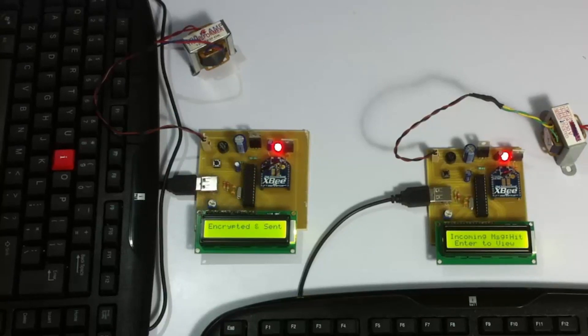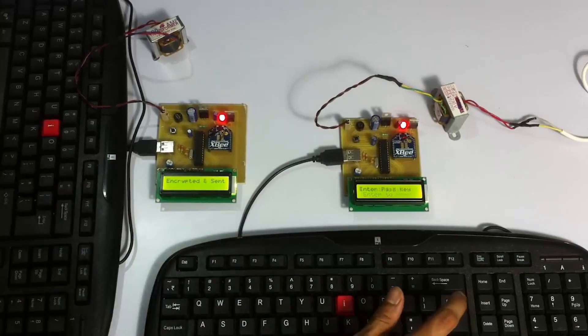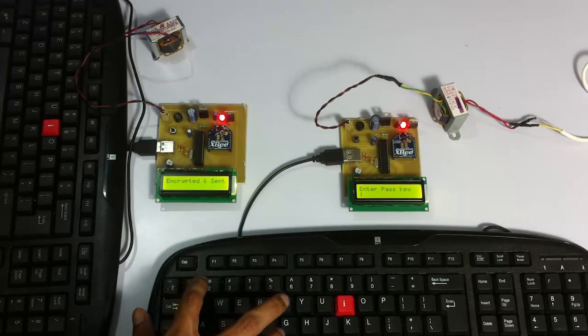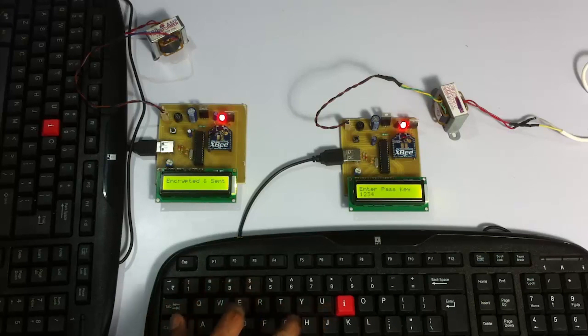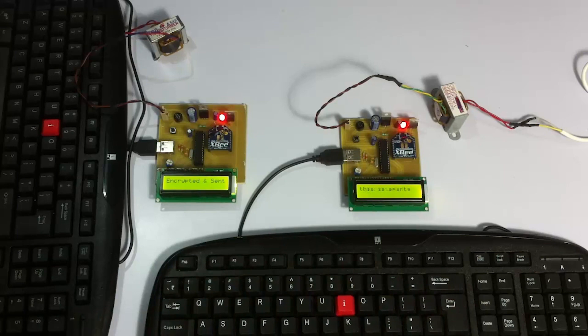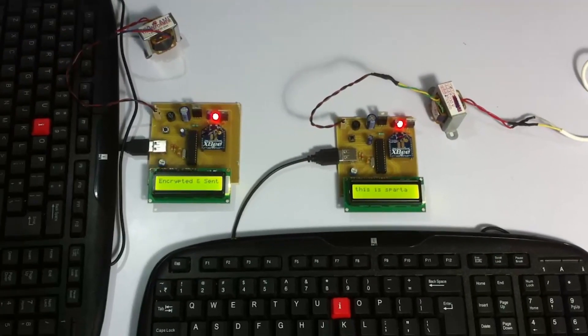It's asking us to hit enter to view the message. On pressing enter, it's asking for the key. Let's enter the right key and press enter. As you can see, it has decrypted the message and it is showing the message. Since we entered the correct key, it was decrypted properly and the message is visible. Now let's try reverse communication from that system to this one.